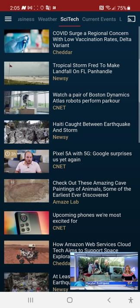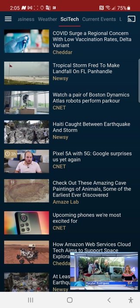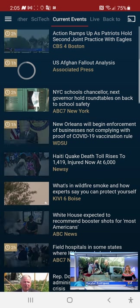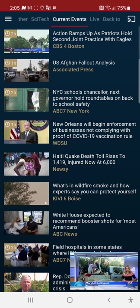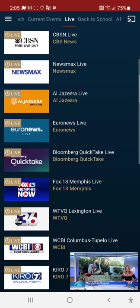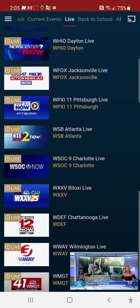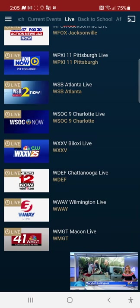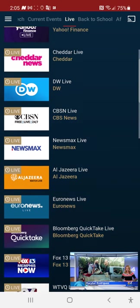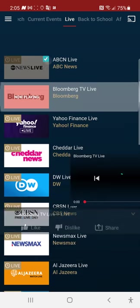You've got 'Science and Technology' with the latest updates on technology and science, and current events. Then you've got 'Live' — all your live channels — but that part won't work without Wi-Fi. I'll show you the part that works without Wi-Fi or cellular data. For example, here's Bloomberg Live TV.